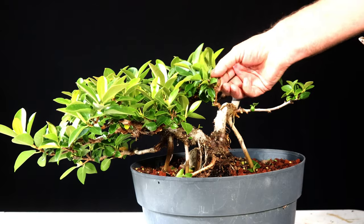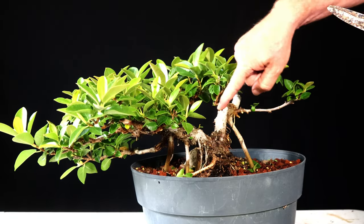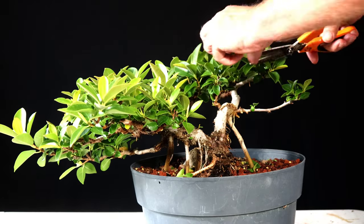I'm leaving this branch or cluster of branches in the hopes that it would just finish healing that scar up. It's doing a decent job. I'm going to thin it out just a little bit.